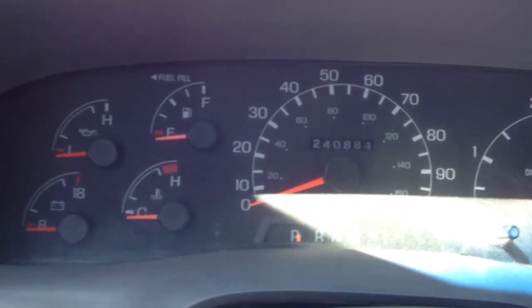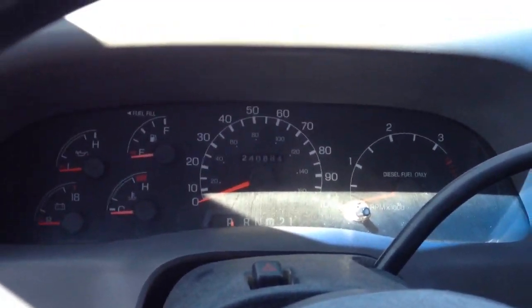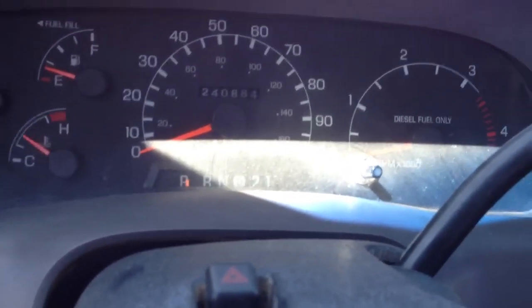We got the project power stroke here, got the transmission back in there with the new front pump and a new torque converter. It runs and drives amazing now. Anyway, I got the new rims on there too.